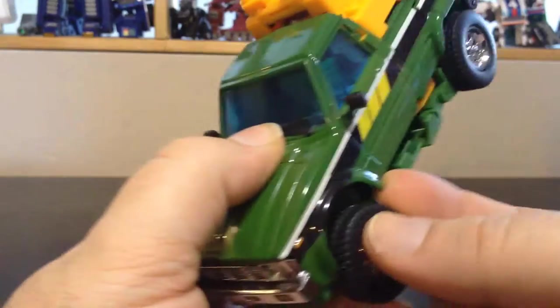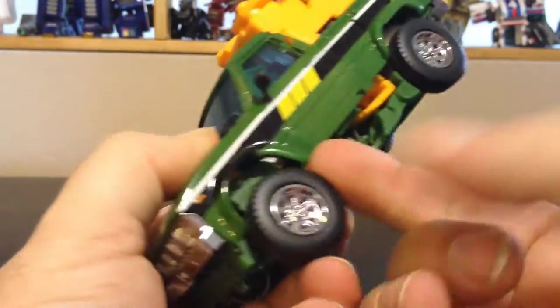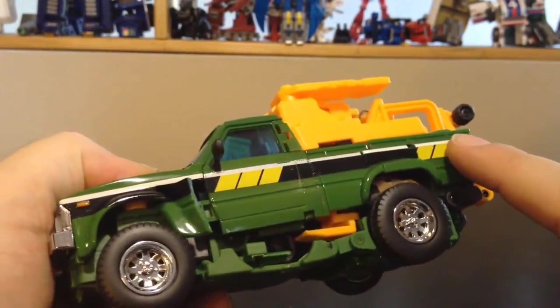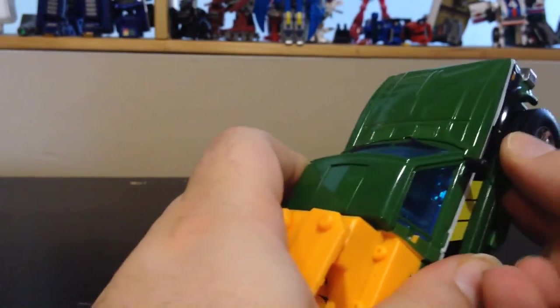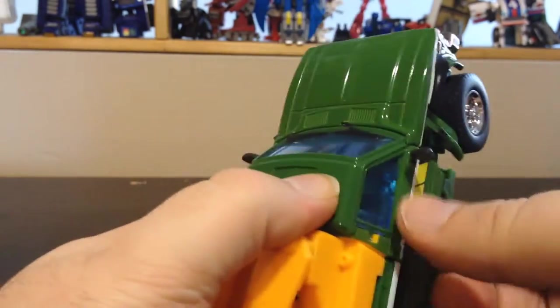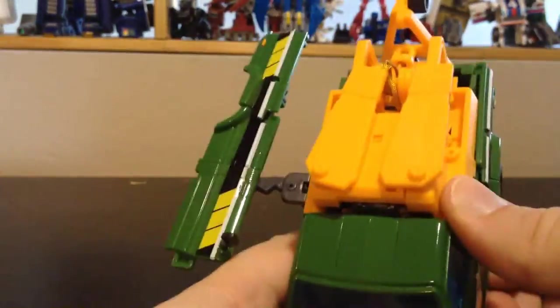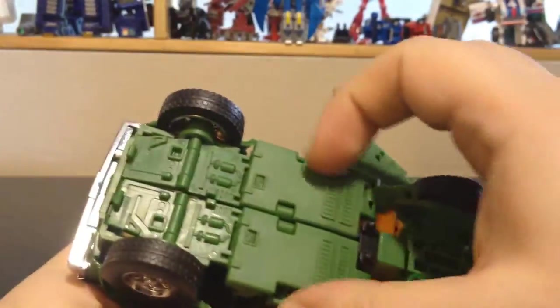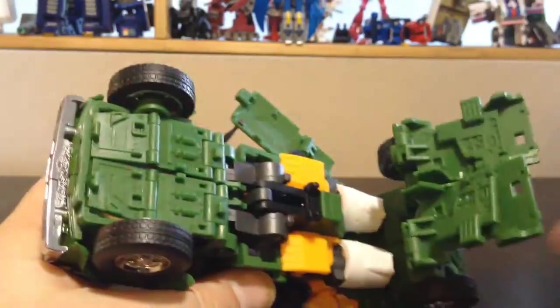Alright, now we go for transformation. First up, you want to put your finger underneath the wheel and pull this panel on the side — this is gonna unlock the whole panel. Do the same thing on the other side; you do need fingernails because it's a tight spot. Next, you want to open up the panel and open the wing up like this. Then come underneath and un-peg these panels, which will unlock pretty much all the leg assembly.